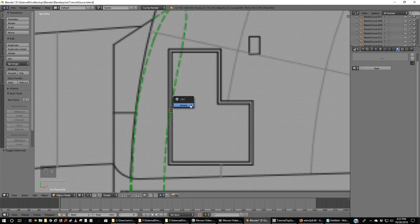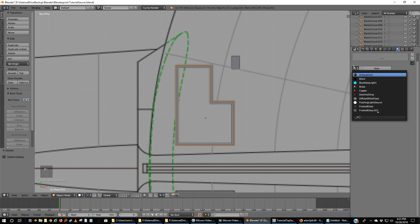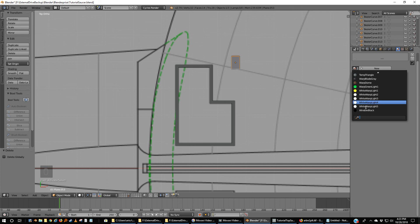I'm going to delete my little reference square because I no longer need that. Now I've got something that is, in theory, the same thickness all the way around. I'm going to make this dark hull gray, and I'm going to pick the yellow rectangles and make them yellow — I don't think I have a yellow in here yet, hang on.